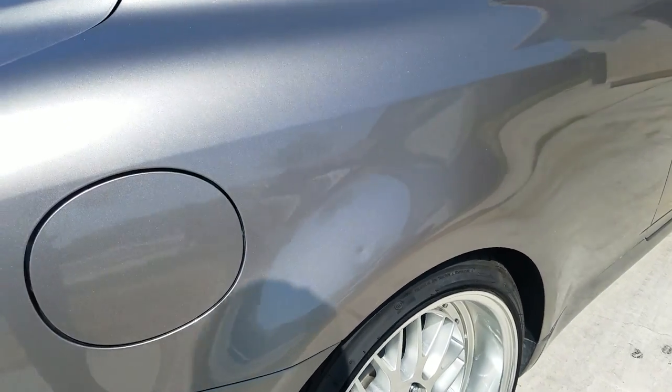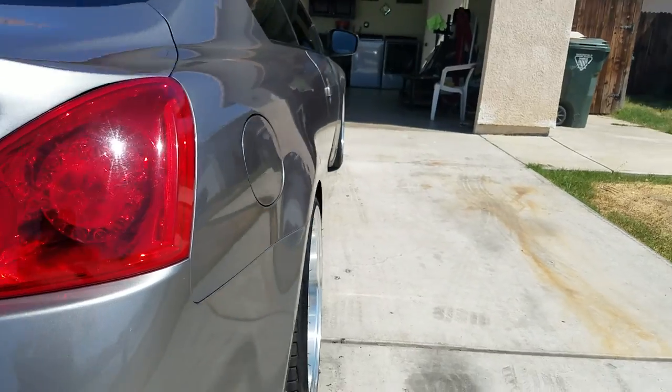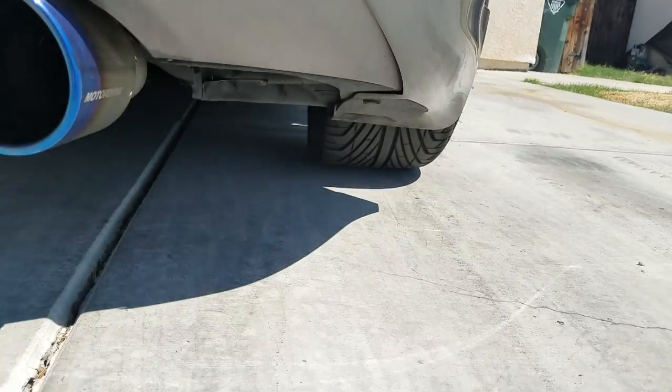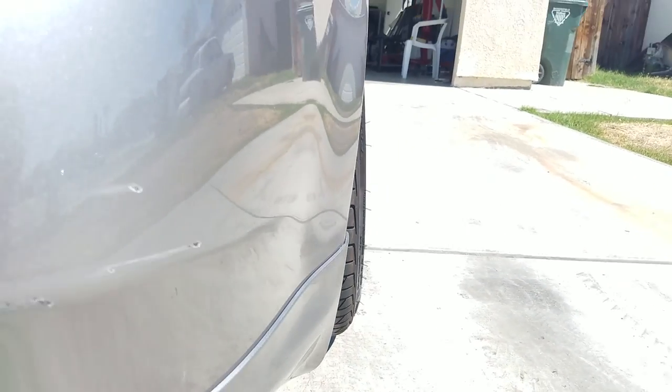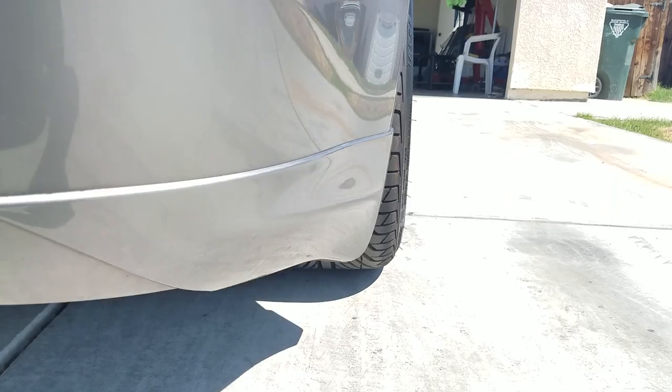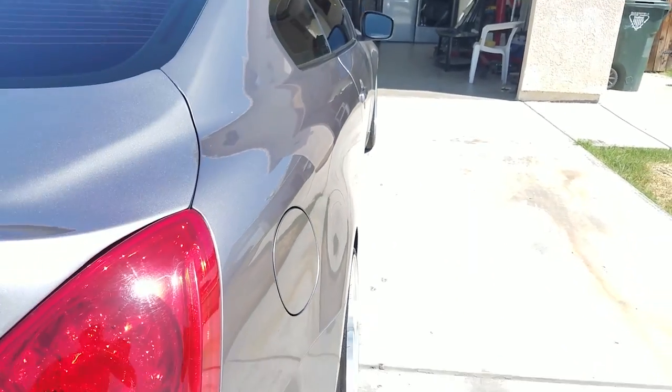These rear wheels are 19s — they're 275s by 30. So they're wider in the back and smaller in the front. I don't think I have camber; it kind of looks like I do, but I don't have a camber kit installed. We'll find out in the future when my wheels start wearing out.